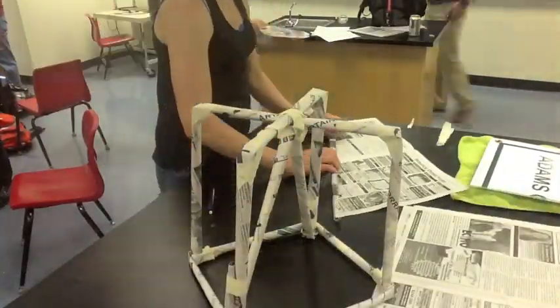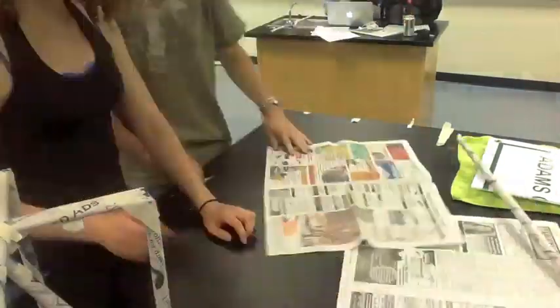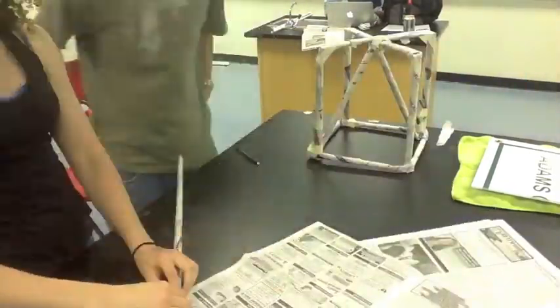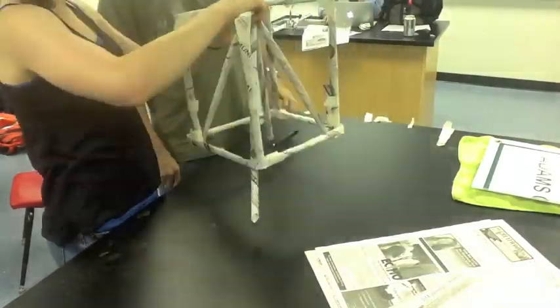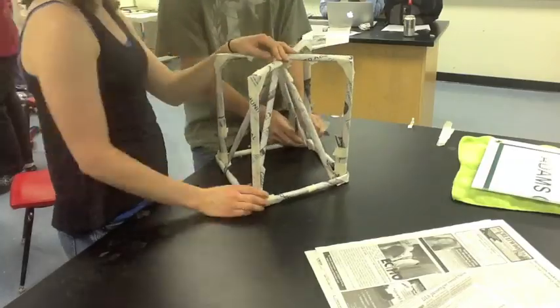Then we added another support for the center in a triangle form. This also helped provide lateral stability.